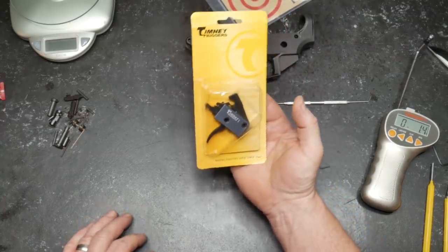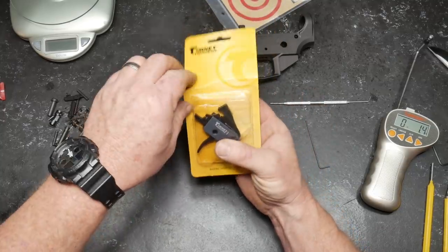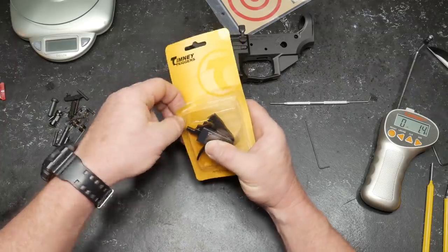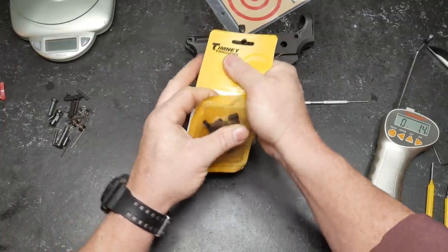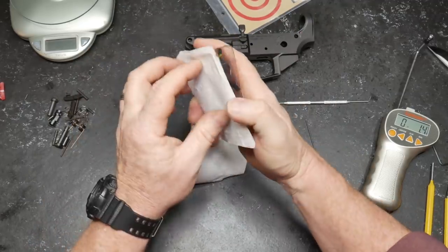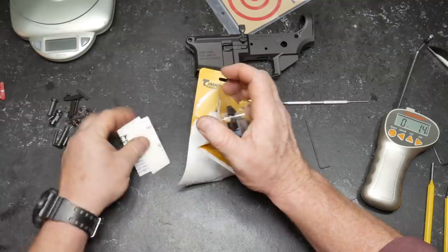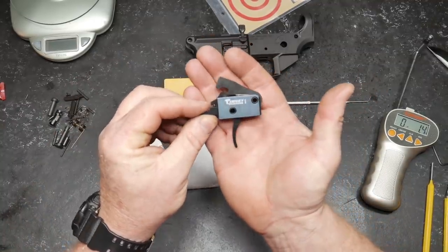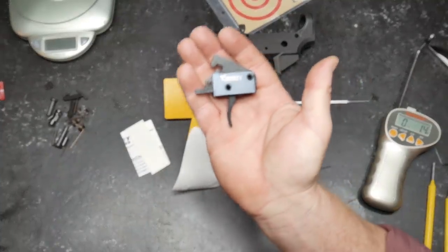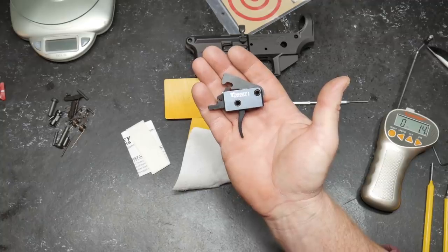I probably have three or four of these in my rifles and I have never had any complaints about them. One of the reasons being is because my very first deer rifle, my father installed a Timmy trigger in it, so that's where I learned about Timmy triggers many, many moons ago. This guy right here is new to the market, and I'll leave a link down below so you guys know where and how to get it.